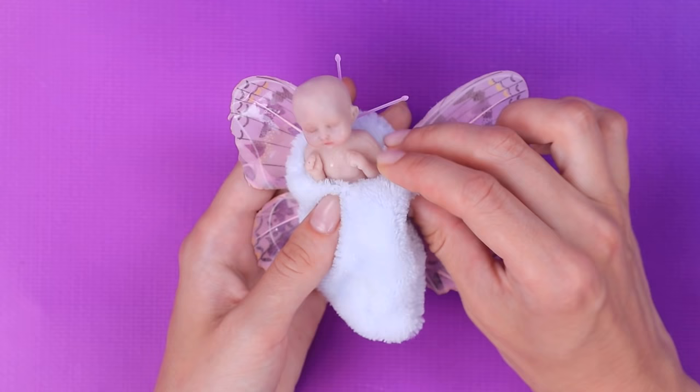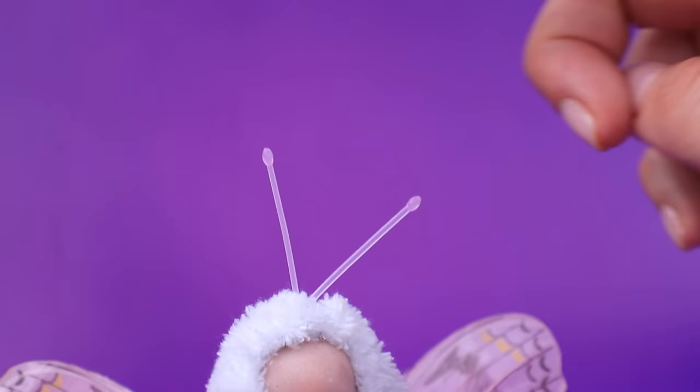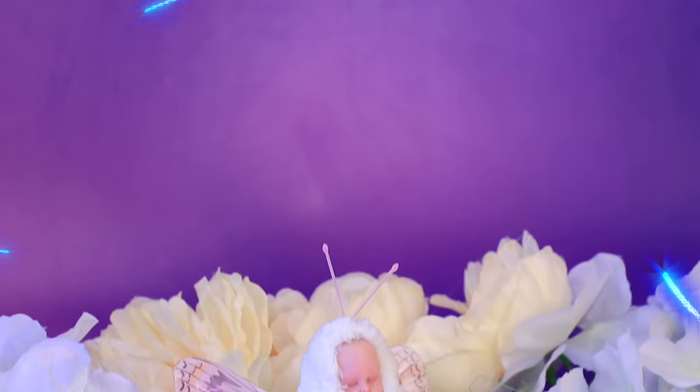Let's change him while he's sleeping before he wakes up. It's so soft and cozy in this cocoon. There are antennas on his head and butterfly wings behind his back.